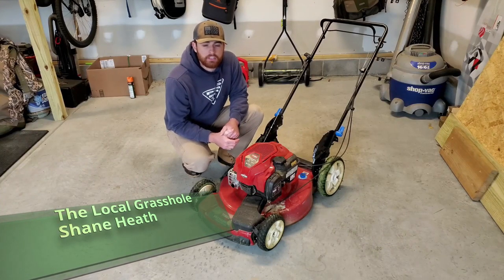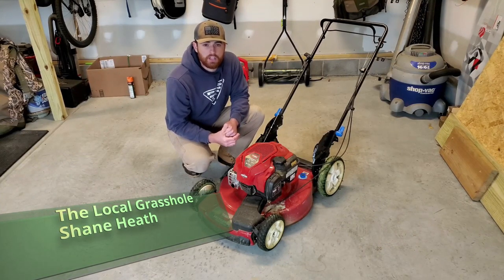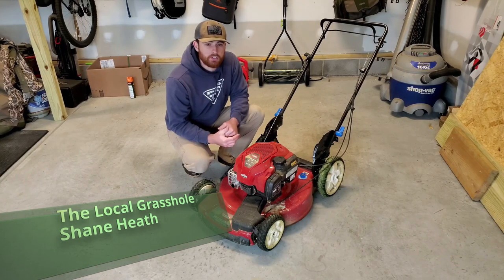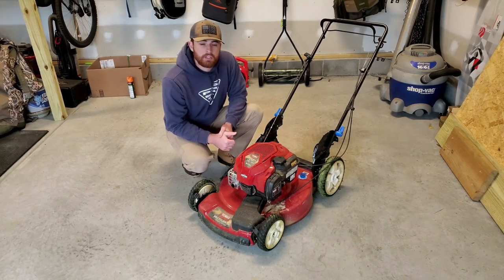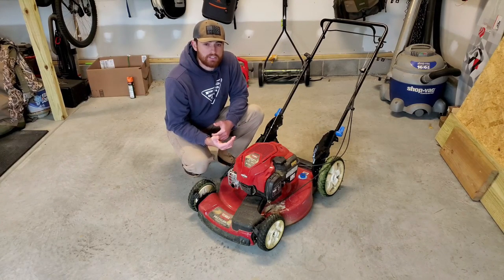Hey guys, Shane Heath, the local grass over here. Coming to you with another video because I know a lot of y'all are quarantining in your house right now looking for something to do. What's the perfect time to get these lawnmowers out and get them cleaned up? I'll walk you through the steps and the products that I use to get mine nice and shiny and ready for that spring and summertime cut.